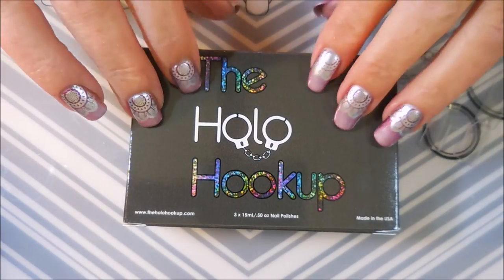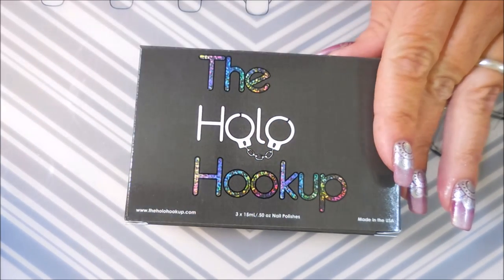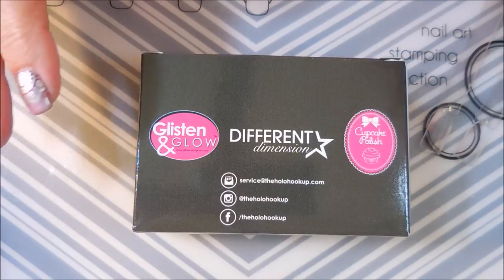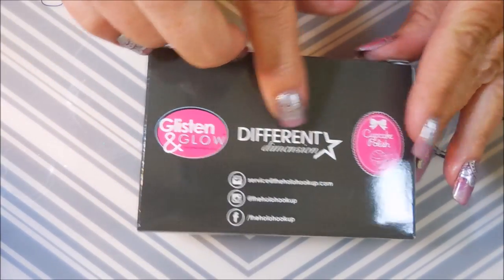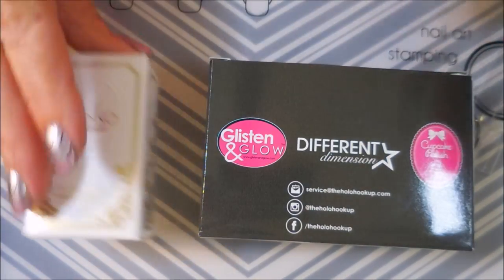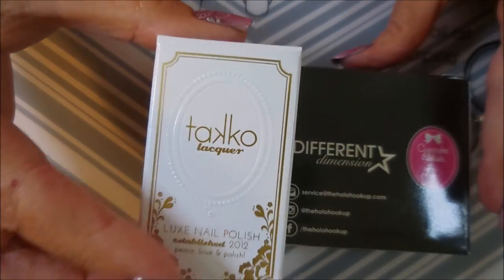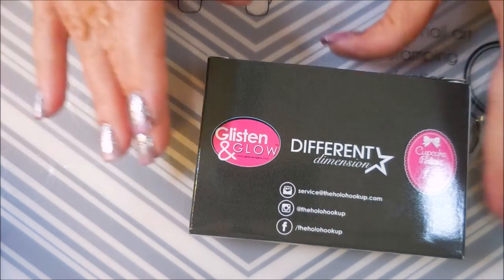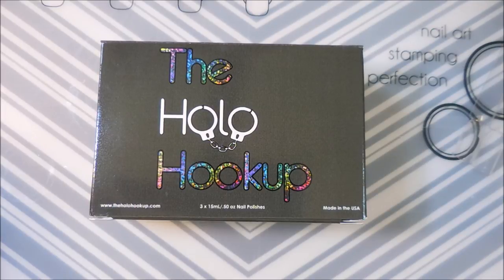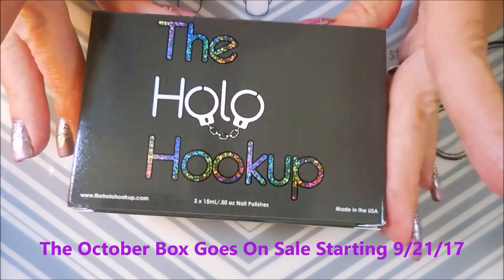Hello and welcome to my channel! Today I've got this month's edition of the Hollow Hookup box. This is a monthly box you can get — you have to get it on pre-order and there's a start time and a cutoff time every month. It's a four-polish box. Three of the makers are in there every month: Glisten and Glow, Different Dimensions, and Cupcake Polish. There's always a guest indie maker too. I'll leave information down below including a link, how much it costs, and all that good stuff.